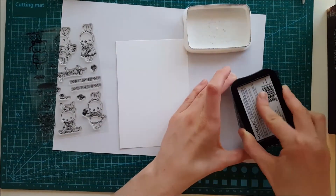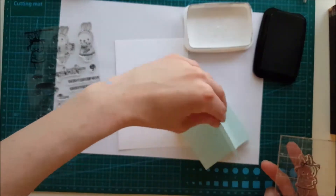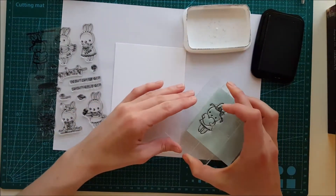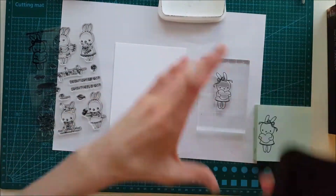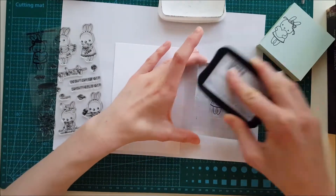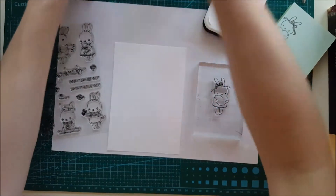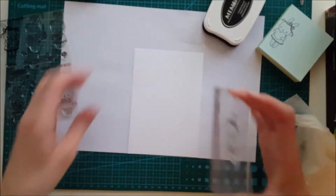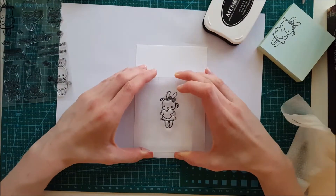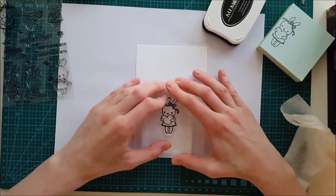I'm taking one of the stamps — the one with the bunny holding the heart. This is a new stamp set for me, so you can see I'm always pressing the stamps down on a piece of scrap paper before pressing it down on our smooth Neenah cardstock. I do that because with a new stamp set, the impression doesn't always get as crisp as you want, so that's a good tip if your stamps aren't giving you a clean impression.